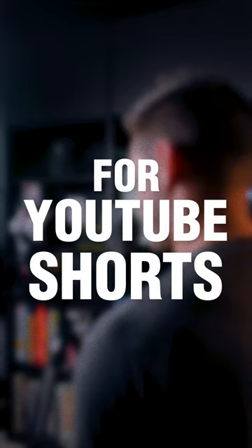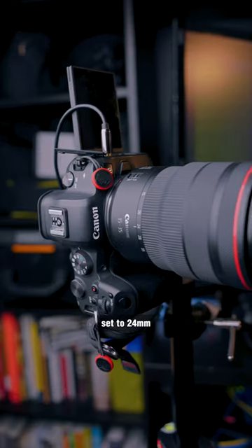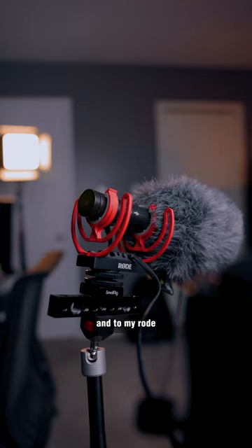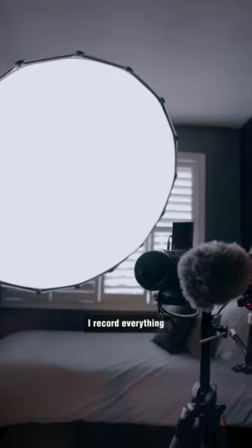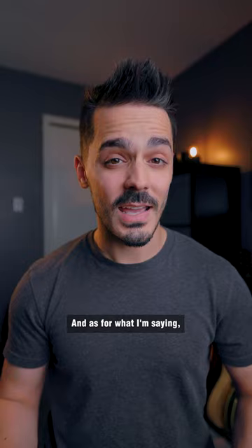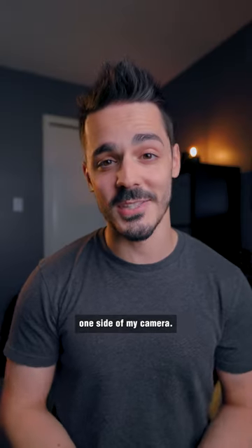Here's how I record videos for YouTube Shorts. Everything you're seeing is being captured on my Canon R6 set to 24mm. That allows me to be closer to my lens and to my Rode NTG microphone, which is set up on a single tripod. I record everything at 1080p with my camera rotated vertically and at a frame rate of 24 frames per second. And as for what I'm saying, I keep that pulled up on a monitor off to one side of my camera.